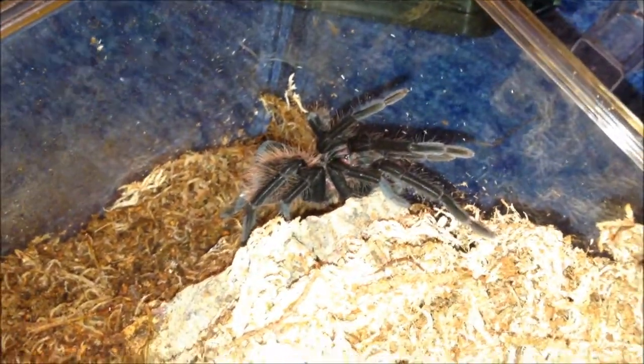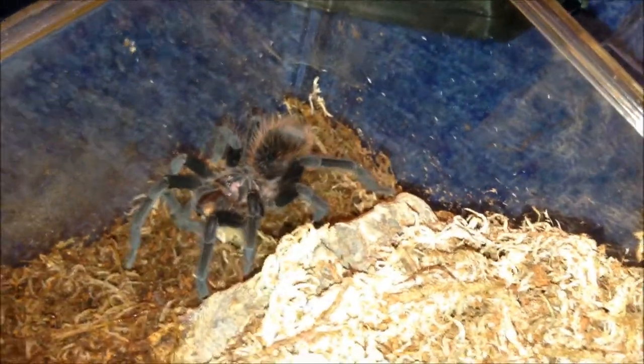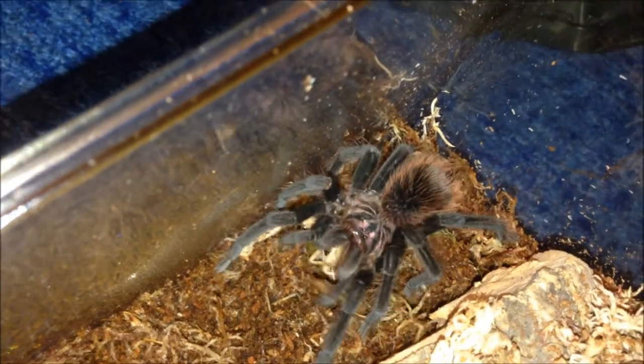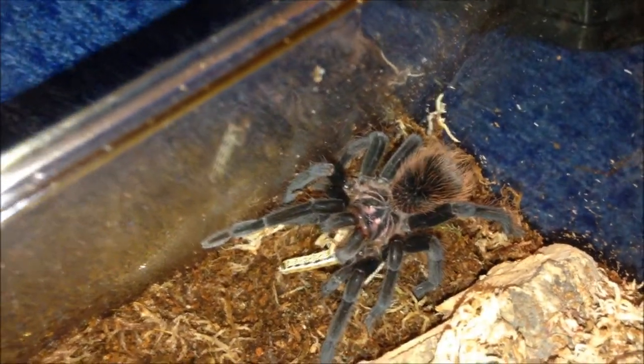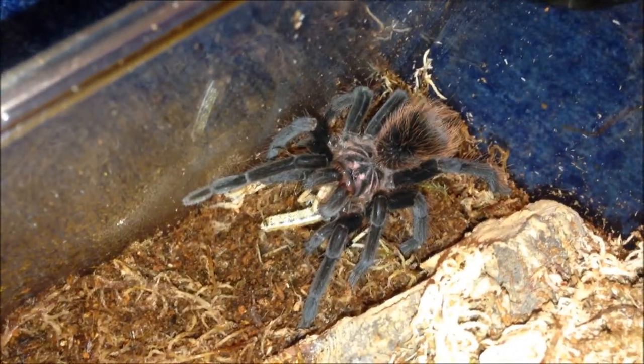Psalmopoeus intermedius should be hungry. Yep, jumped on it. I'm only going to do three more tonight and then do the other shelf tomorrow.